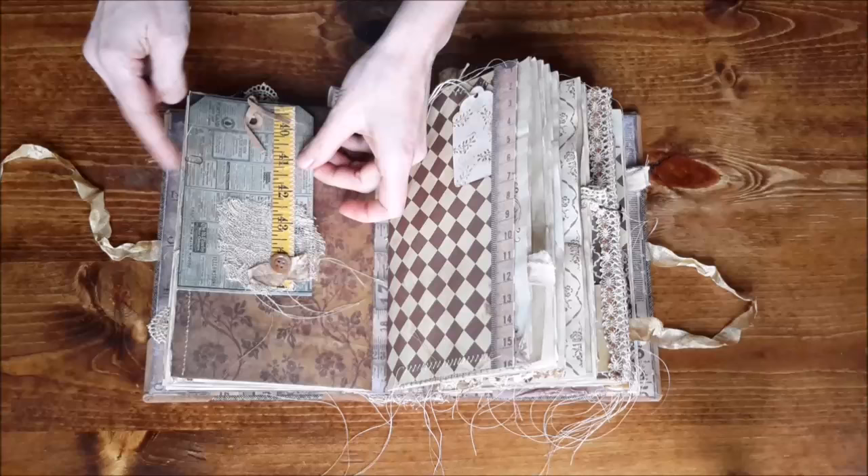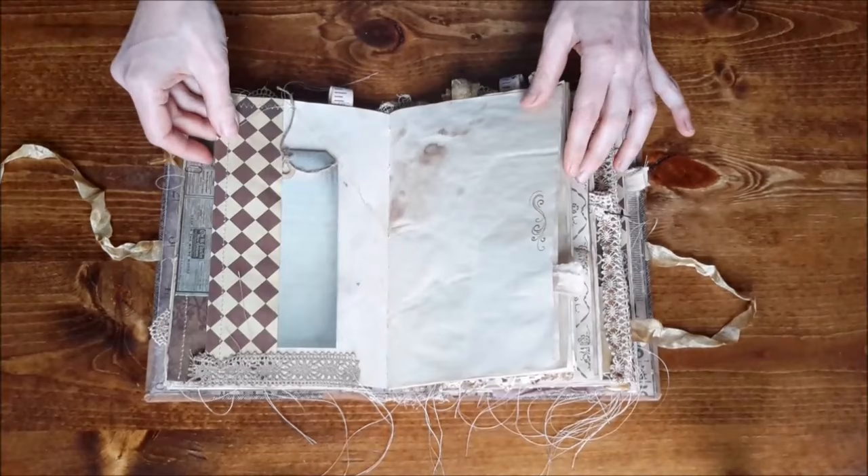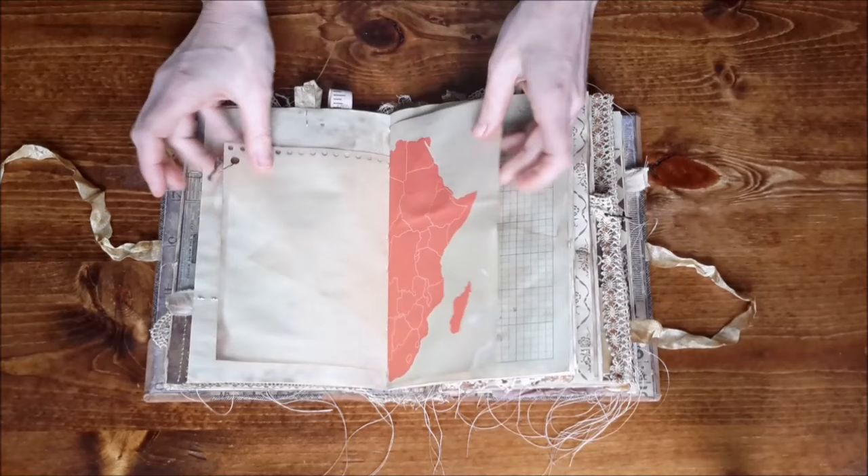There is some patterned paper and music paper, and more sewn pockets with a journal card. Here is a little collage tag — it's just attached with a pen so you can take it on or off. On this side there's a skinny tuck spot with a merchandise stamp tag, and another tag with stamping and ribbon trim.